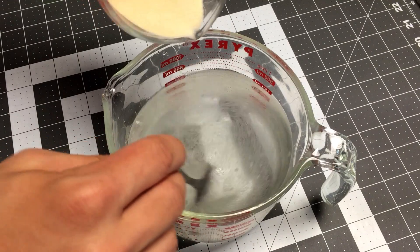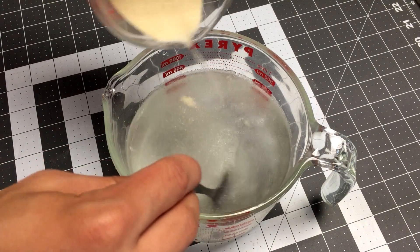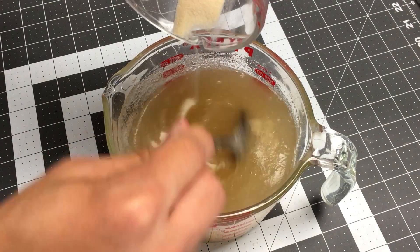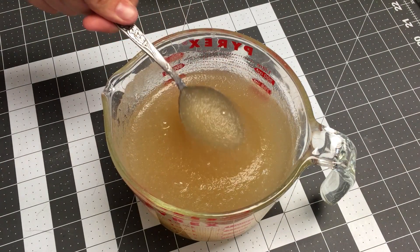It's a good idea to stir the water while you're adding the powder. This will really cut down on the number of clumps you get and reduce the amount of time you spend stirring. Once you're done you'll end up with something about the consistency of applesauce.